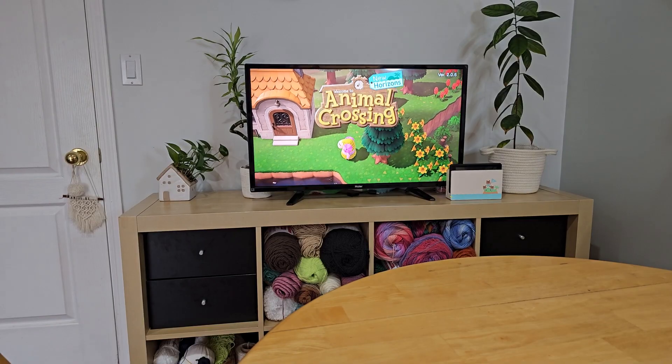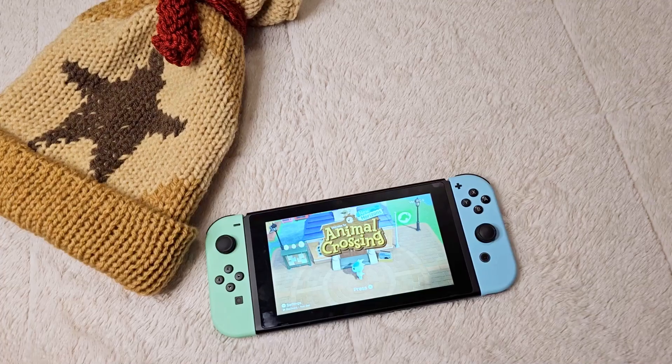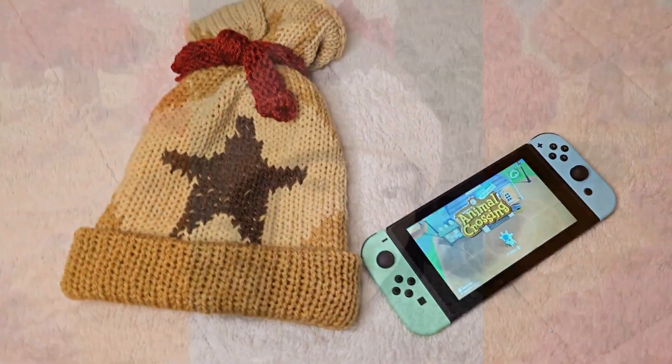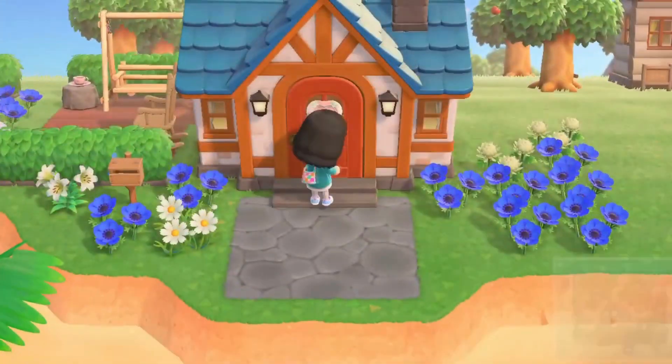Hello everyone! Today I'll be showing you how to make a Belle's beanie on the center knitting machine. Animal Crossing has always been one of my favorite childhood video games, so I wanted to make this an appreciation of it. If you've made a beanie before you'll know that the shape is very natural to the process, so it's a fairly straightforward design that everyone will be able to follow.